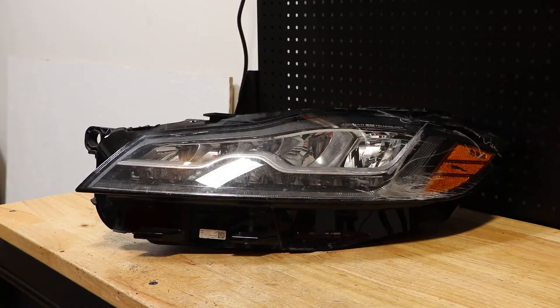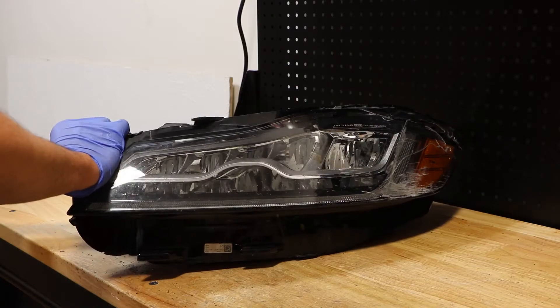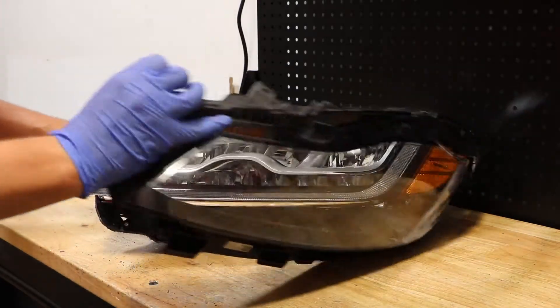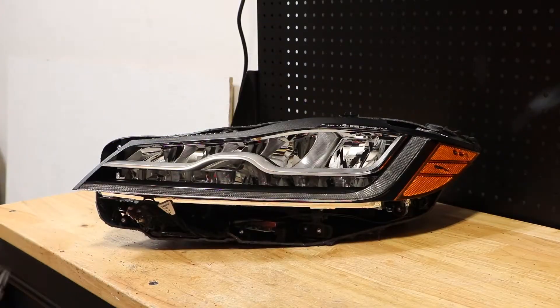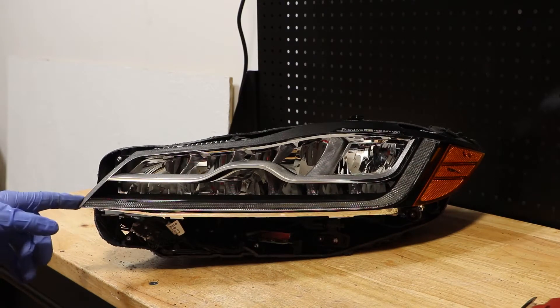I've disconnected the lens from the headlight. I'm going to go ahead and start by removing the three T15 screws holding the black bezel on.